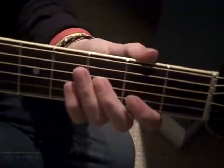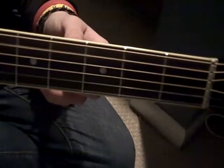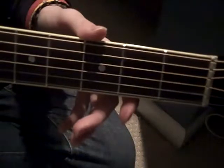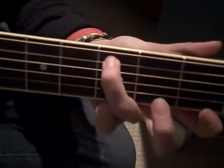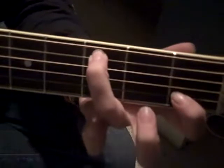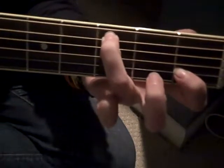For the left hand, you're going to use strings 5, 2, and 3 for the first part. What you want to do is take your 5th string on the 3rd fret, and your 2nd string on the 1st fret. Then you play your 5, 2, and 3 together.